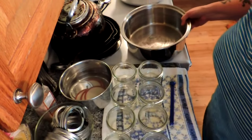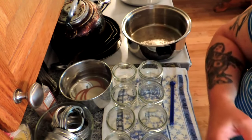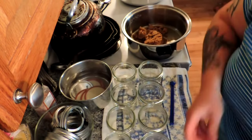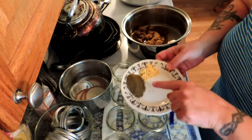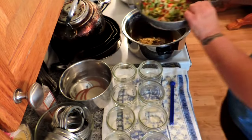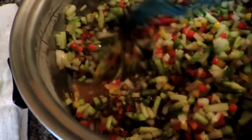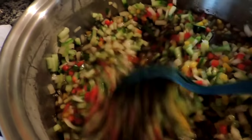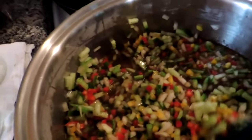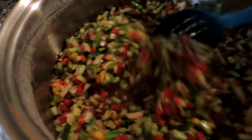Our burner's on. We're going to add one cup of cider vinegar and a cup and a half to a cup and three quarters of brown sugar, one and a half teaspoons of celery seed, and a half teaspoon of dry mustard. Then we're going to add our drained vegetables. We're going to bring it up to a simmer and let it cook down for about half an hour, making sure all the sugar is dissolved and the seasonings and vinegar are in the vegetables.